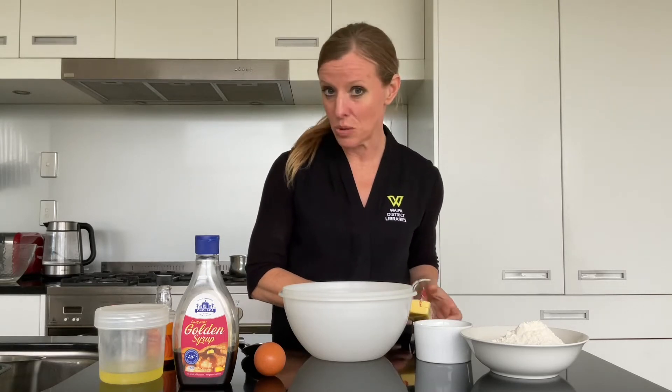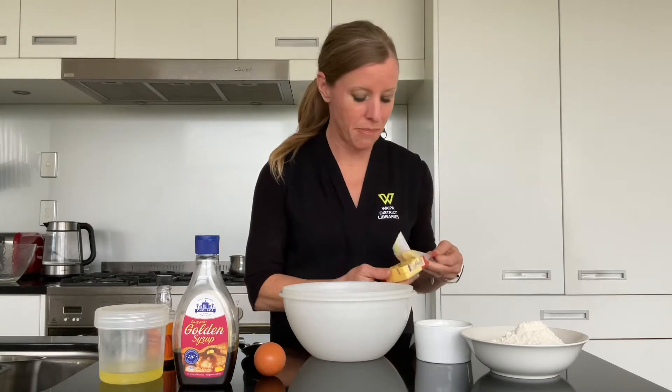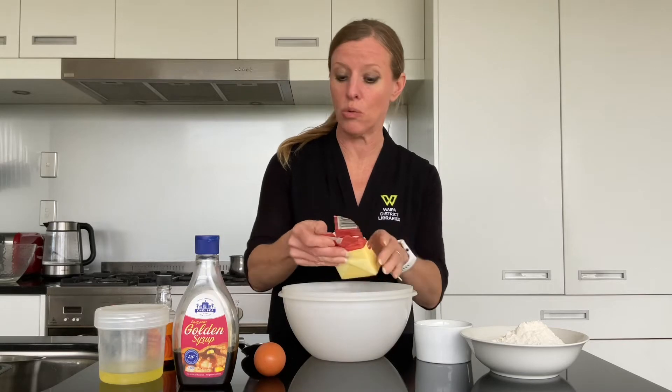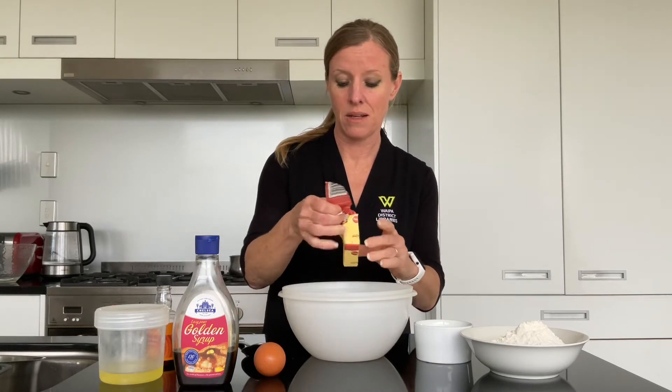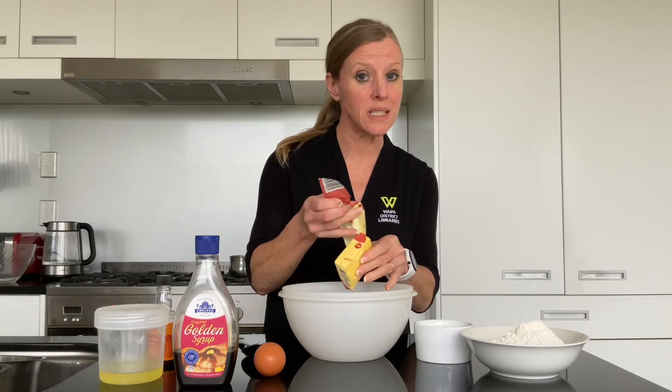It's going to be in three stages because we need to make the base, we need to make the caramel, and we need to make the topping. We're going to start off by making the base because that needs to cook for 15 minutes to start with.